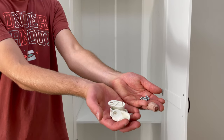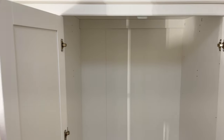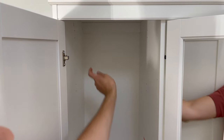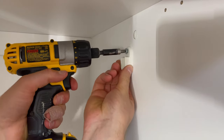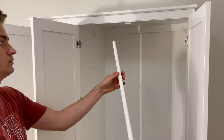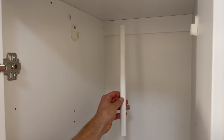Now grab the four holders for the clothes railing and four screws. They'll be going into these four spots. To attach it to the wardrobe, it will look something like this. Do the same for the other three. Then take the long railing and put it on like this. Do the same for the smaller railing as well.